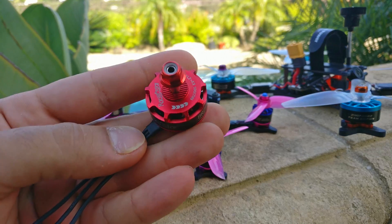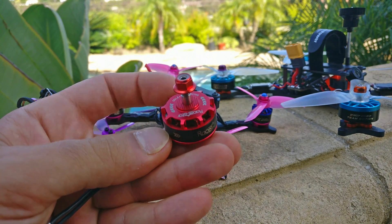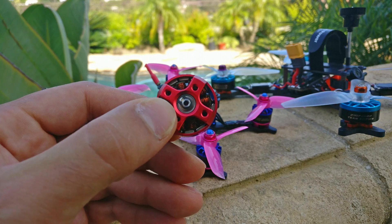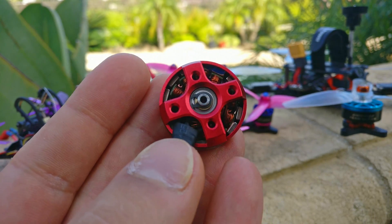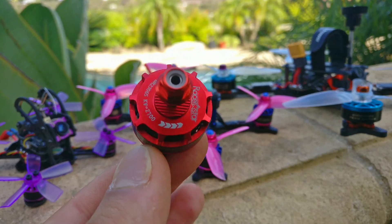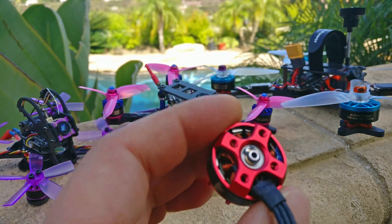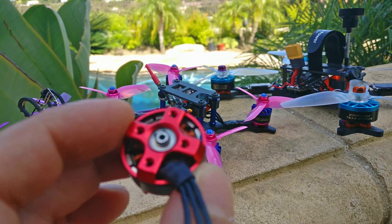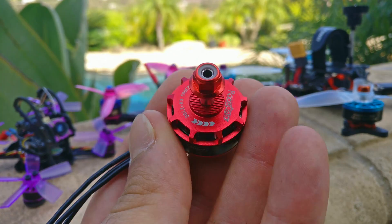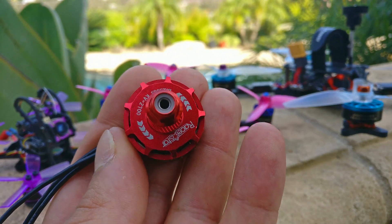One last thing — look at what I have here: the Racerstar 2306 2700 kV, which I believe is the best motor Racerstar makes. Lo and behold, it has the same construction quality as the 2403 motor I reviewed previously and said wasn't very good — which caused some backlash from Racerstar fanboys. It's still made of cheap aluminum, still has weak magnets, a huge air gap, and low temperature windings. That said, I'm going to test it because I'm pretty sure performance will be on par with any good motor — probably similar to the Hyperlite 2206.